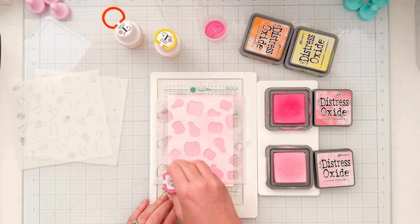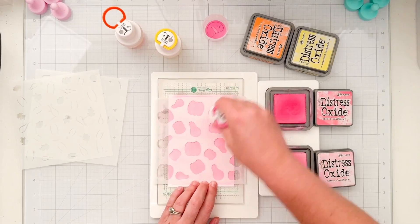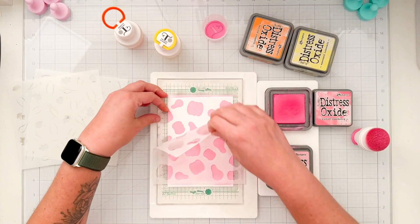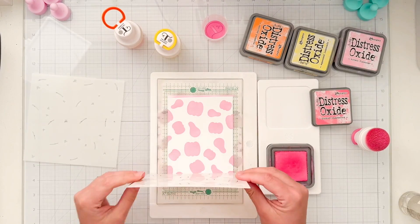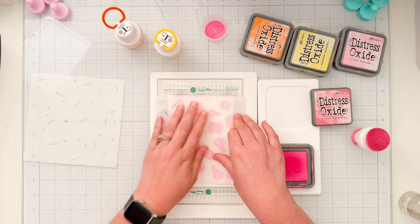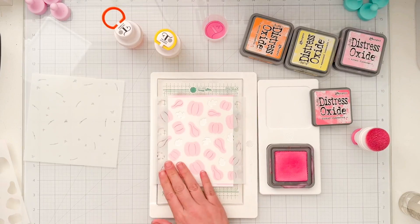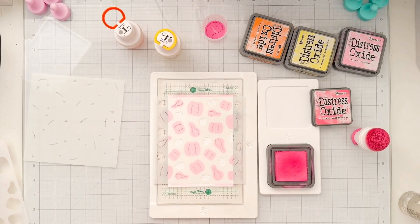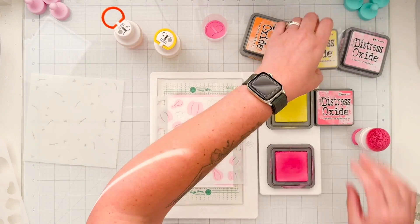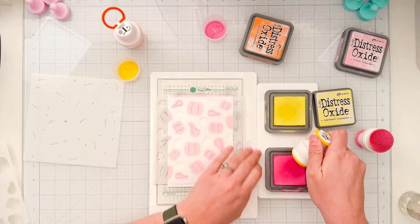Once I'm happy with how much color I have through the first layer I'll do a stencil reveal, which is always the fun part. Next I'm going to add the B layer stencil, using both stencils together to make sure the B layer lines up perfectly. This layer has the details of the pumpkins as well as the shapes of the leaves.